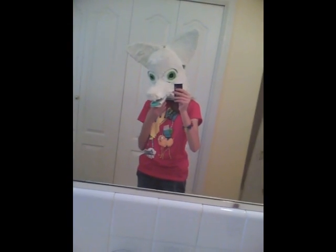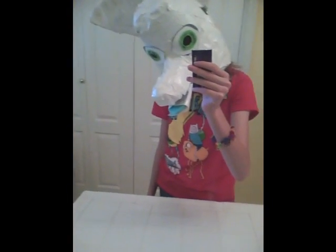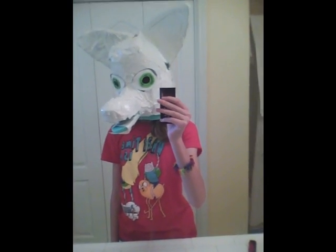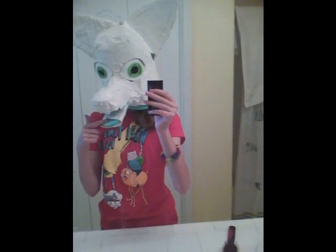I don't have a moving jaw, unfortunately, but I do have an open mouth, which is lovely. It's all taped up except for right here — I ran out of duct tape right as I got to this spot.